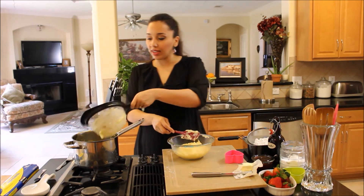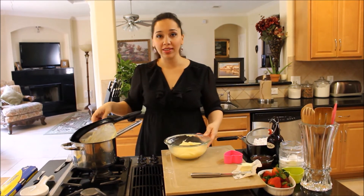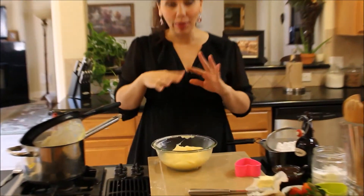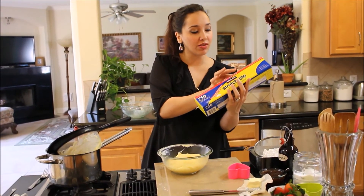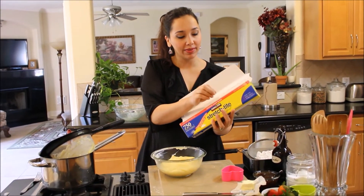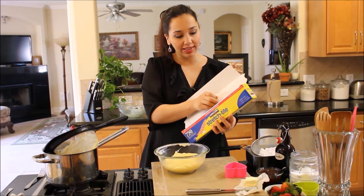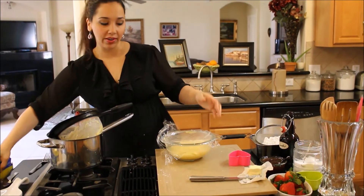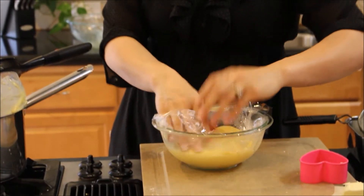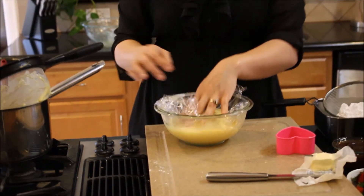Our pastry cream is done just like that. I'm going to take some plastic wrap and cover it so it doesn't form a skin on top — just like we do with our custards always while they're hot. Press the plastic wrap right onto the custard and refrigerate this for a couple of hours until it cools down. Then once our pastry sheet is ready, we're going to put it all together.